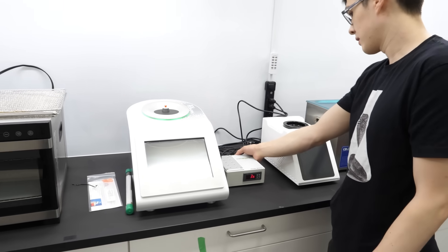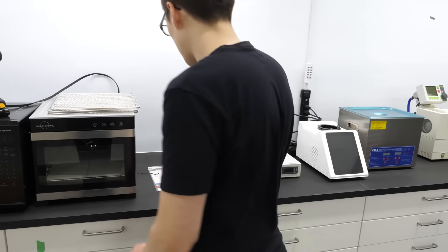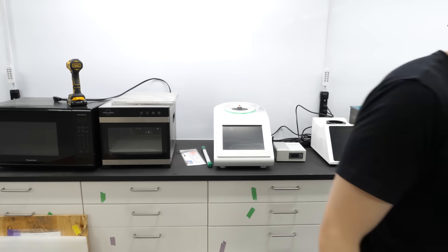But why? Maybe this — does this just take a while for the screen to turn on? Probably. Yeah, I should read the instructions.